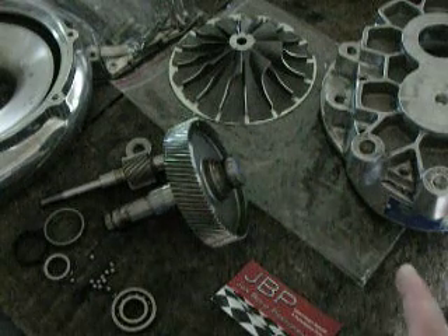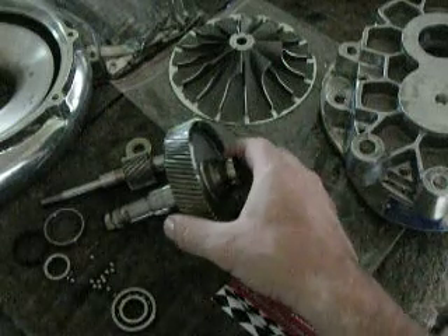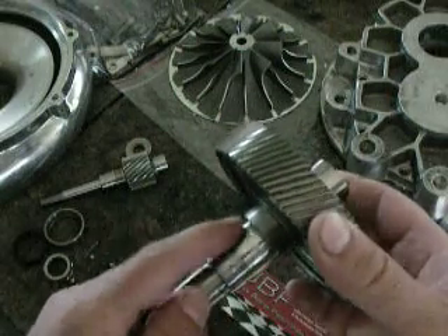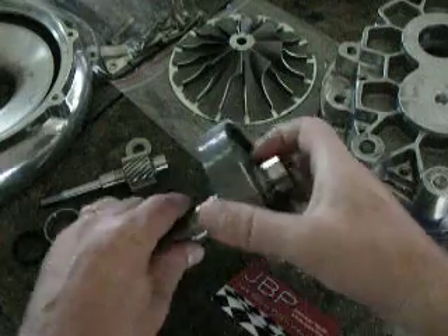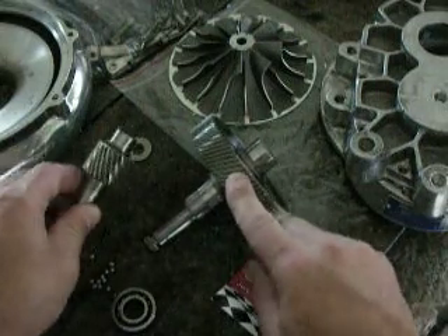Getting back to our inspection here — what we have going on is I wanted to give Tudor some feedback on his product. This is the input shaft out of his Vortec, and the seal surface is in great shape. The bearing journals all check out; they'll take new bearings with no problems. The gear lash is fine as well, and there's no damage to any of the teeth.